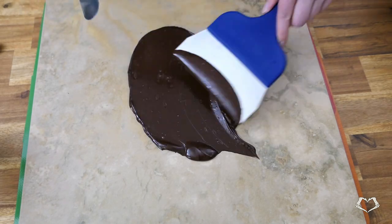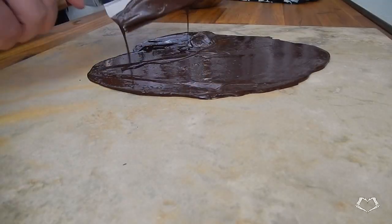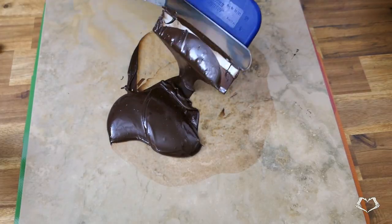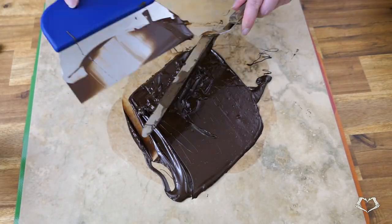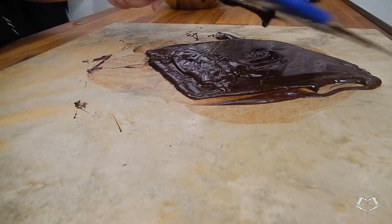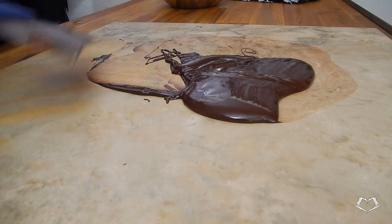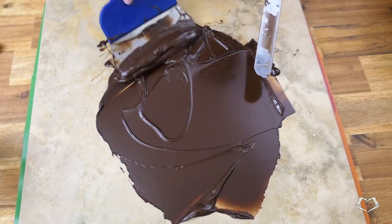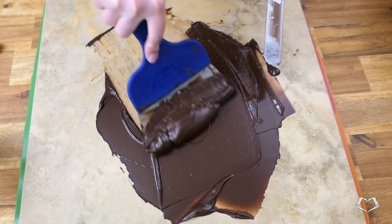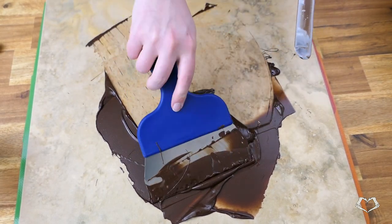Agitate and cool the chocolate by spreading it around on the marble and then scraping it back up — repeat this action until it starts getting thick. Right about here is where you would want to get it back in the bowl if you were doing it the traditional way. That's about 82 to 84 degrees Fahrenheit, or 28 degrees Celsius.